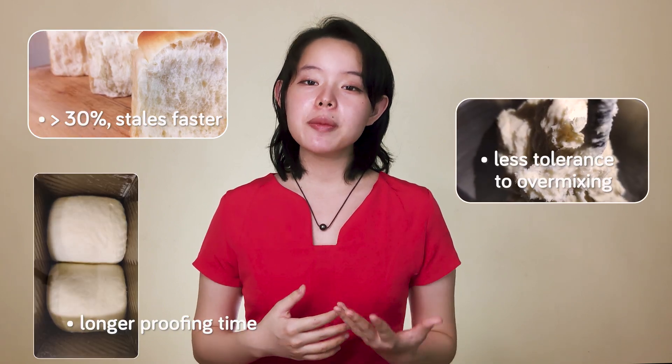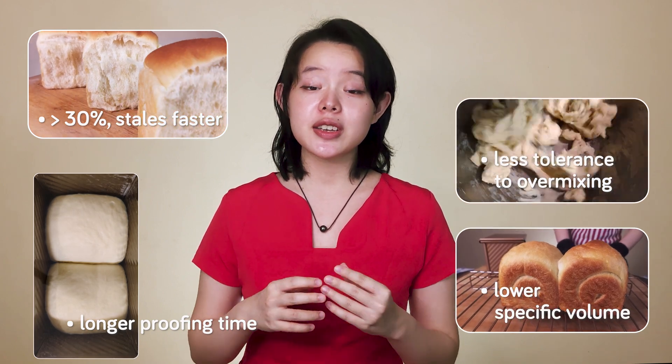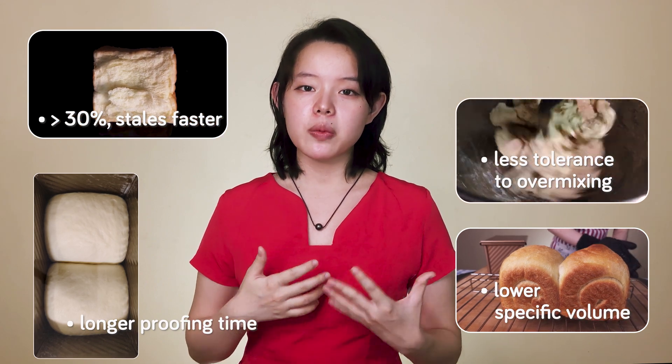This is mentioned in one of the thesis's conclusions, others being that the dough requires a longer proofing time, being less tolerant to over-mixing or kneading. The bread also ends up with a smaller specific volume due to the decrease in gluten content, and it also ends up having a stronger wheat flavor.